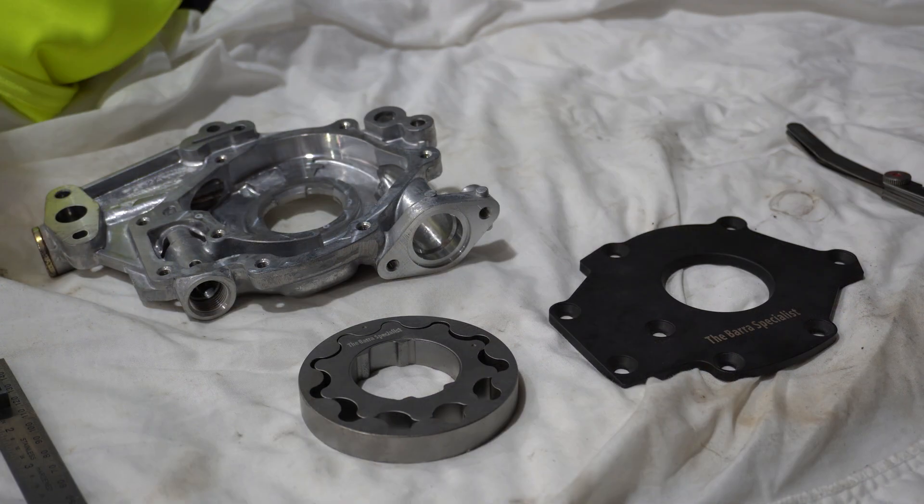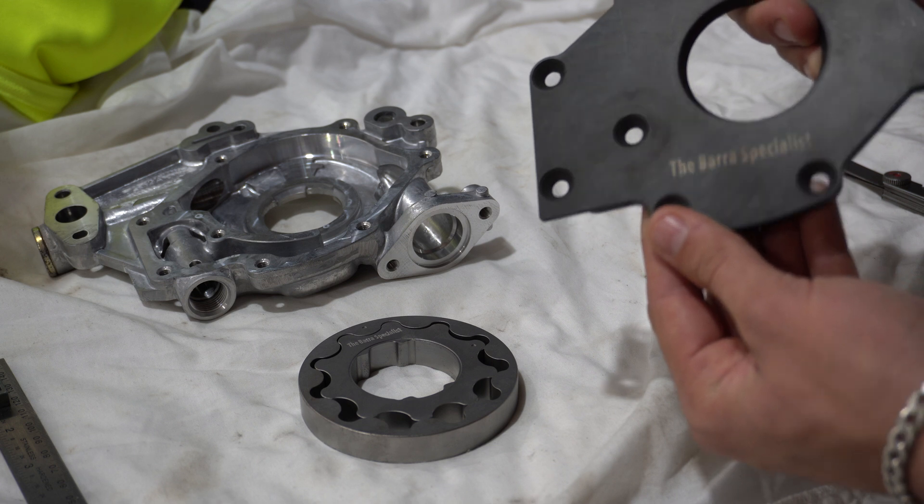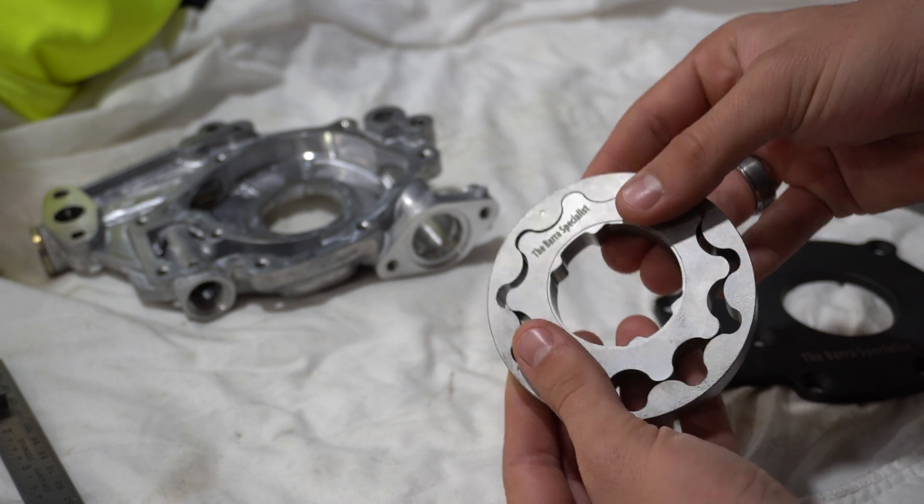G'day guys, in this one we are going over some of the clearances that should be considered when building an oil pump, and how our Barra Specialist oil pumps are built and assembled, and what clearances they follow for quality assurance.